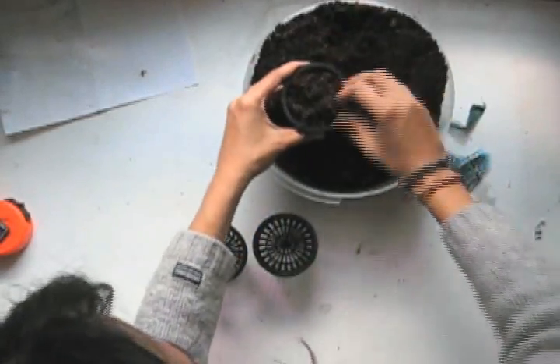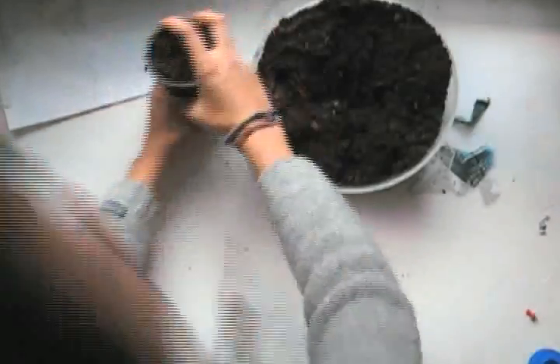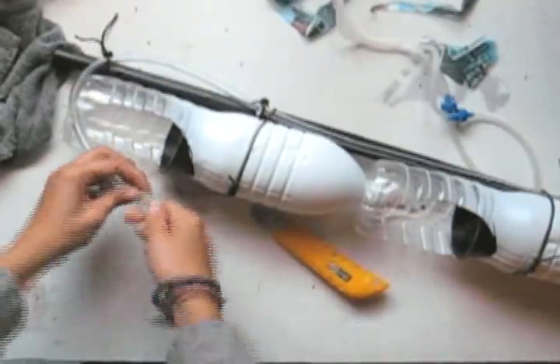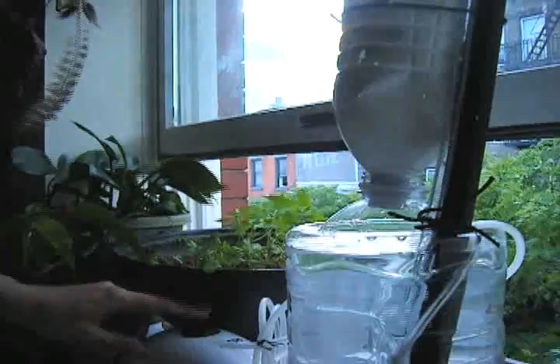Once that's done, you can put the hydrated cocoa core into the net cups. Make sure to drain them so excess dirt comes out and place the net cups into the bottles. Cut the top tube so that it fits right into the top net cup. Now place the seeds in. Tweak the strength of the pump and watch your system run.